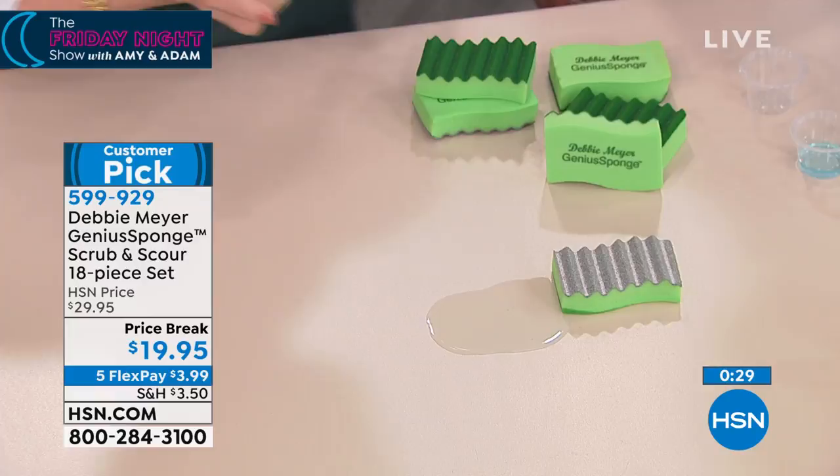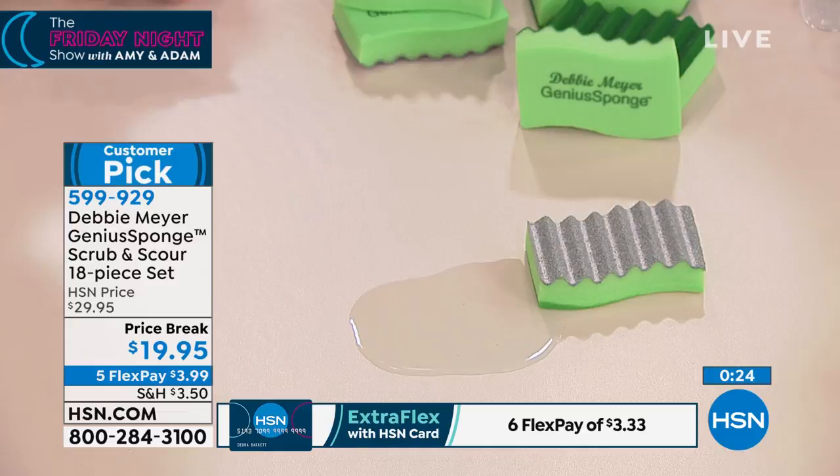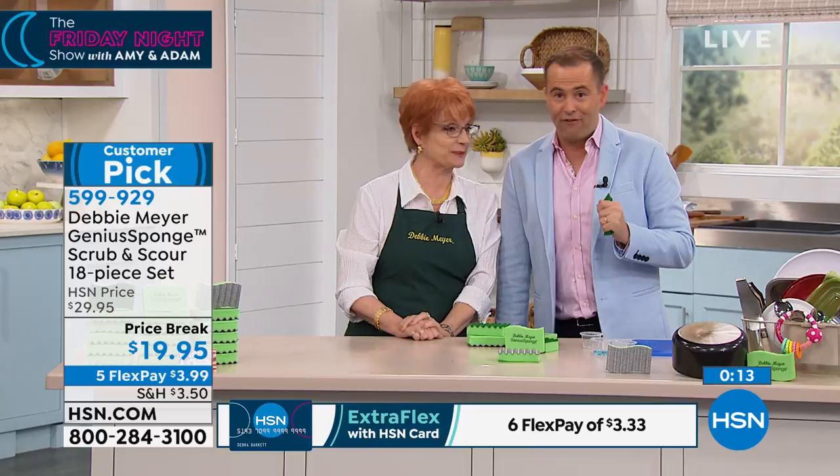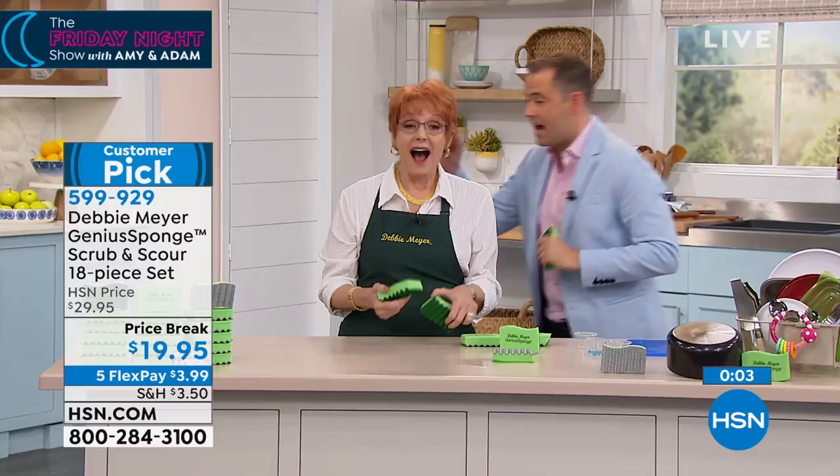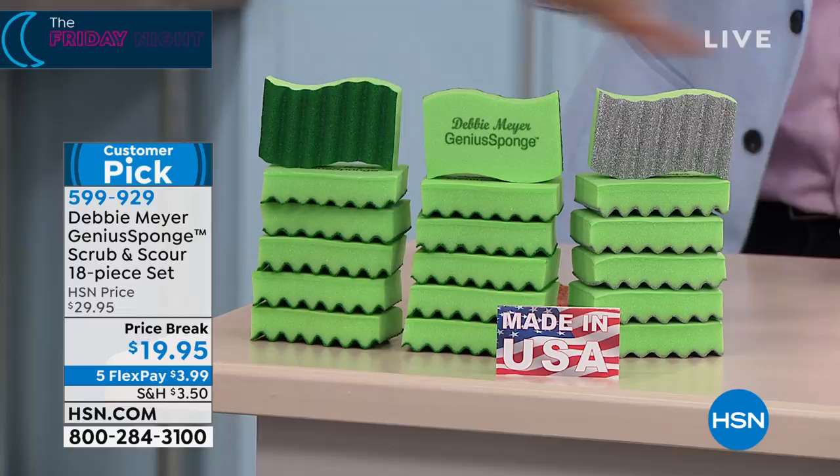I've noticed a mistake on the screen and it's my job to point it out. Ladies and gentlemen, boys and girls, this was not supposed to be $10 off and five flex pay — it was supposed to be $10 off and no flex pay. However, it's on the screen and we are going to honor it. Everybody that orders in the next 10 minutes gets it on five flex pay. Just a reminder, this is for the 18-piece set, Debbie — the biggest you've ever done. These are spectacular.